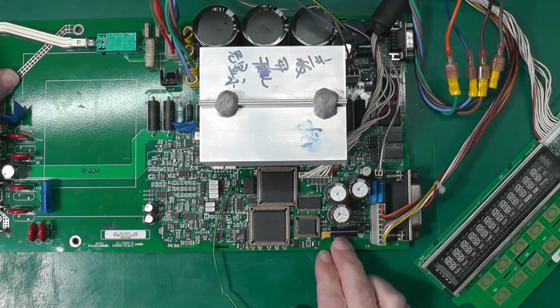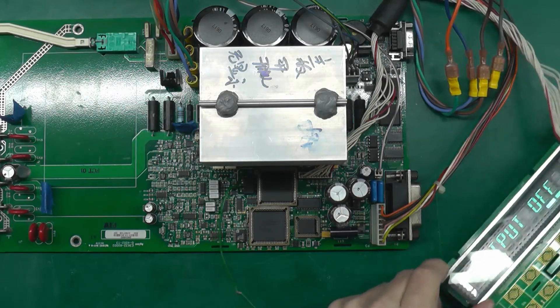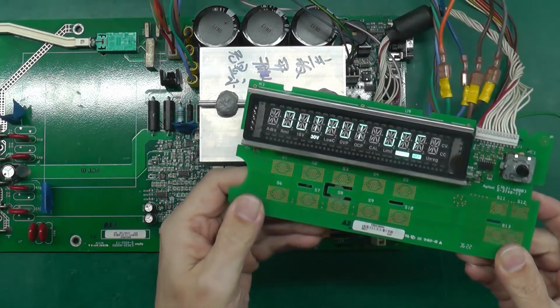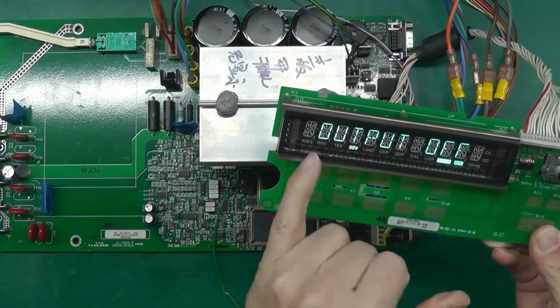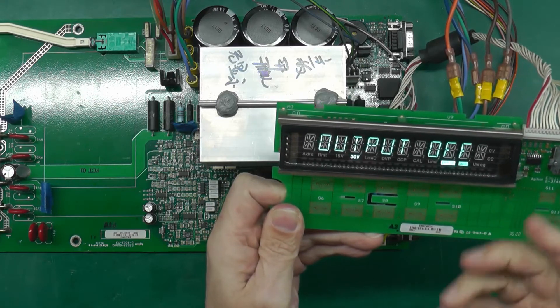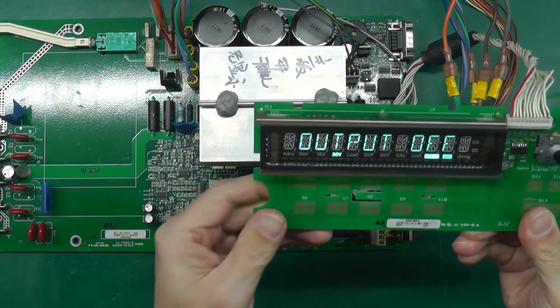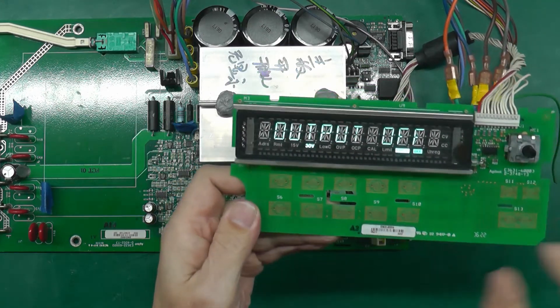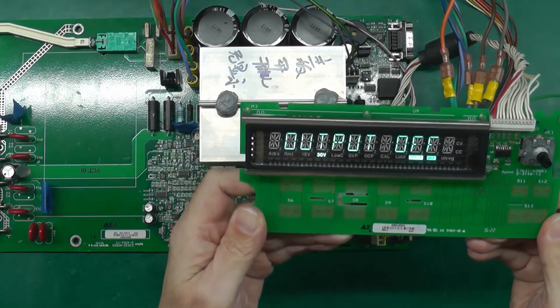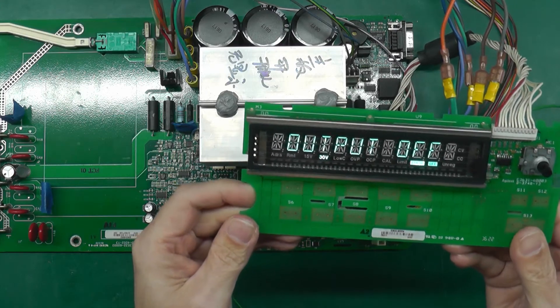Looking at the display — all digits on, goes off — we have a display! It's currently saying 'output off.' I'll turn out the light so you can see it better. We're still showing an error, which isn't surprising since I'm using firmware for a different power supply, but this is absolutely encouraging to see. I just have to dig around now and see if I can find the correct software for the E3632A.